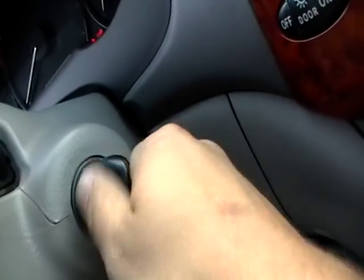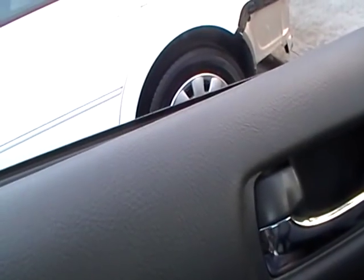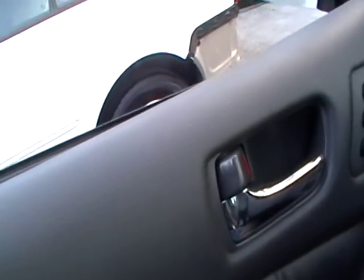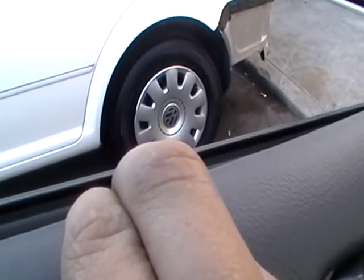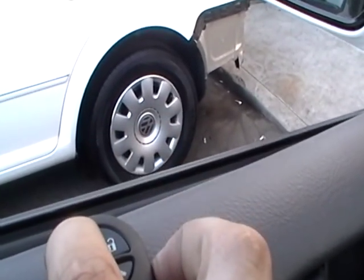To write the code, it's one, two. That will write the remote. The car will confirm twice. Push for at least two seconds and then push the lock. That's one remote.